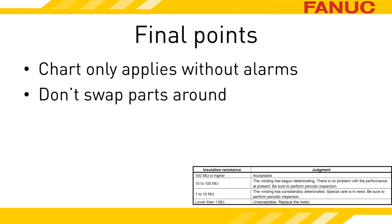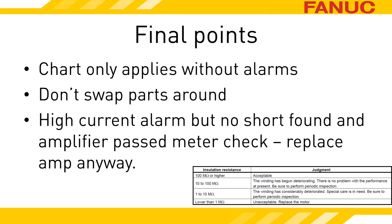Ordinarily, swapping parts around is part of the troubleshooting process to prove a particular part as bad. At no time during this presentation was swapping parts suggested — only replacing them. This alarm is dangerous, and if you swap parts around you stand a chance of creating extra problems. Please don't move parts around to troubleshoot this one. Finally, this is a rare situation, but occasionally you may not be able to conclusively determine whether you have a short in the amplifier, cable, or motor, yet you still get high current alarms. Replace the servo amplifier if you find yourself in that situation.